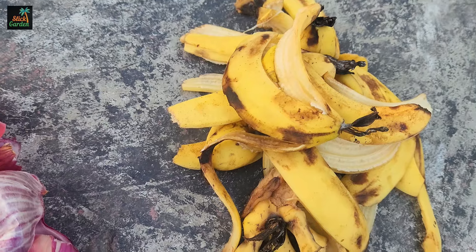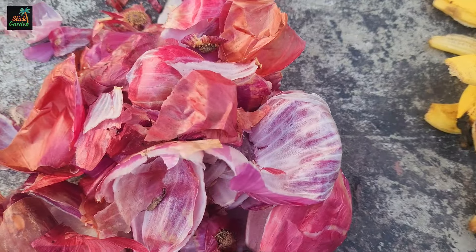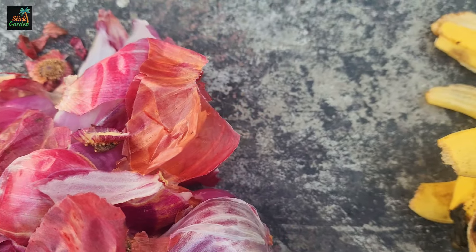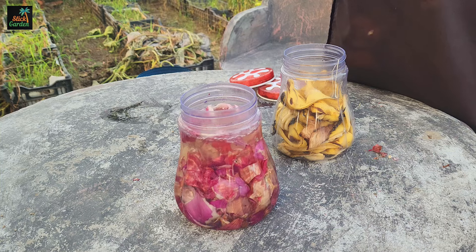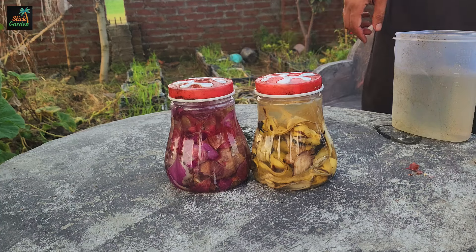Begin by collecting onion peels and placing them in a single container. In a separate container, place the banana peels. Ensure that each container has a lid. Fill both containers with lukewarm water, ensuring the peels are completely submerged. Secure the lids tightly to prevent contamination and keep beneficial microorganisms working properly.